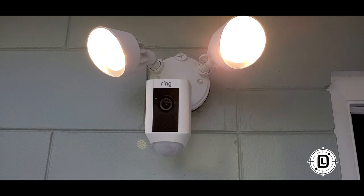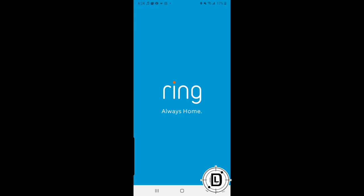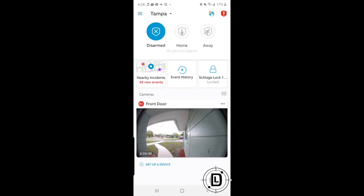Now we've got to go through and set it up and add it to our Ring system. We're going to set up the floodlight and add it to the Ring app. Typically during setup, it'll take you to the setup area to add the device. Down at the bottom you have a little plus to add a device, or you can go to the main menu in the upper left corner and go to 'Add Device' from there.